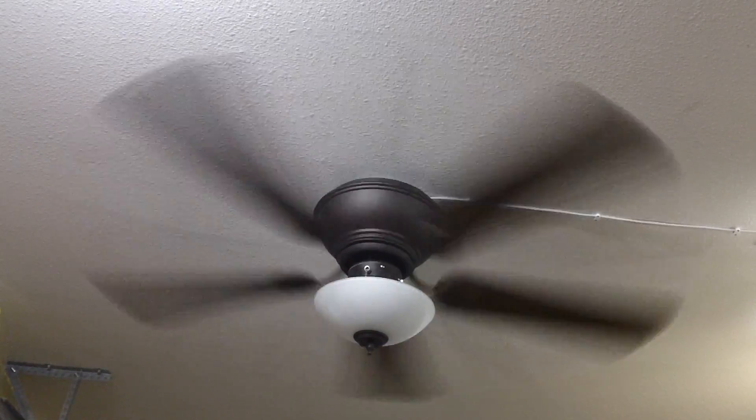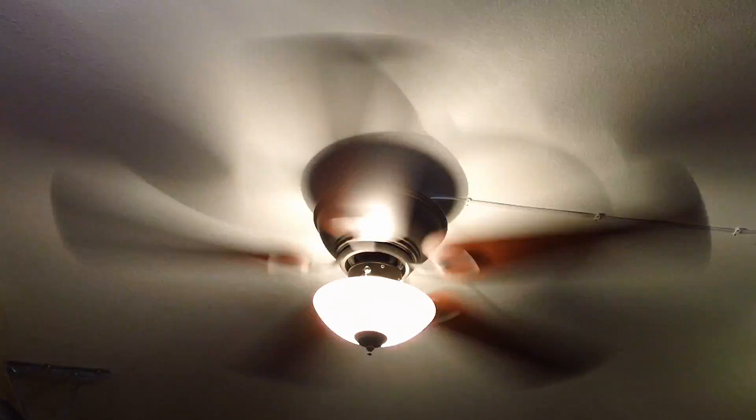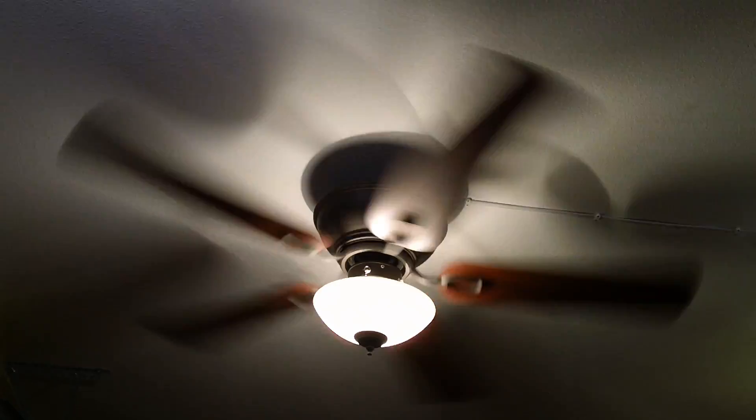And last but not least, the low speed, which I'll show with the fan and light on running simultaneously. The fan actually has a nice, graceful low speed to it, and it's a little bit slower than some other modern 52-inch fans of today.